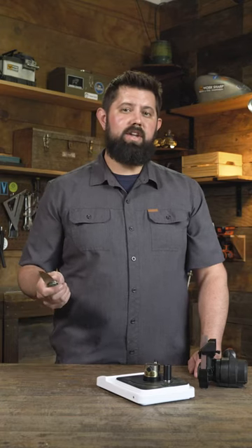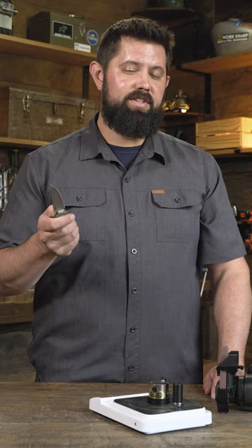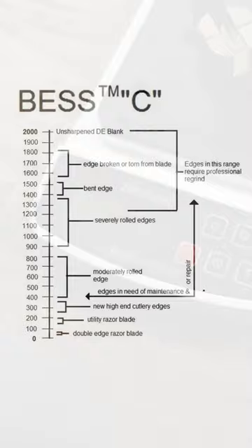What's the fastest way to sharpen a dull knife? That's the question we're going to answer today. But first, let's see just how dull this knife is. Yikes. This thing needs some work.